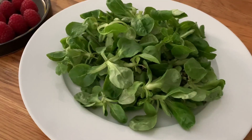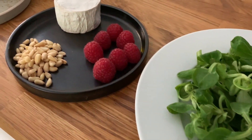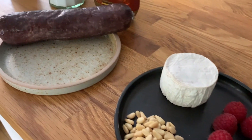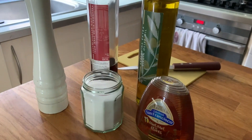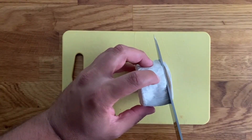We're going to need: lamb's lettuce, fresh raspberries, some peanuts, a log of goat cheese, a Spanish morcilla de Burgos or a black pudding made with rice, which is very mild in flavour. Honey, salt, pepper, cherry vinegar, and a good extra virgin olive oil.